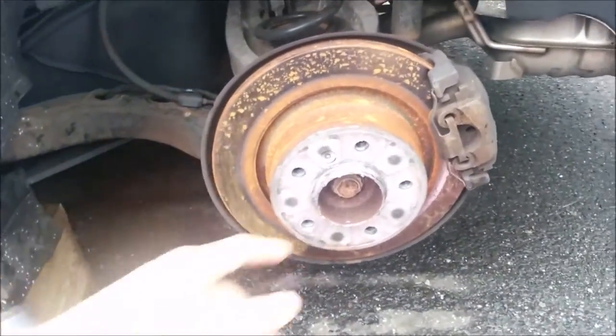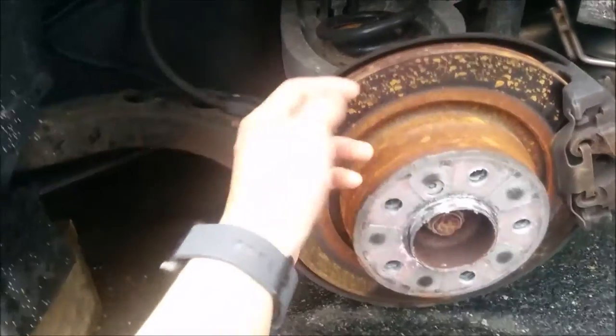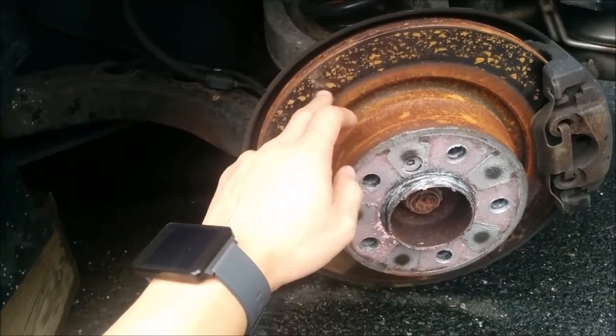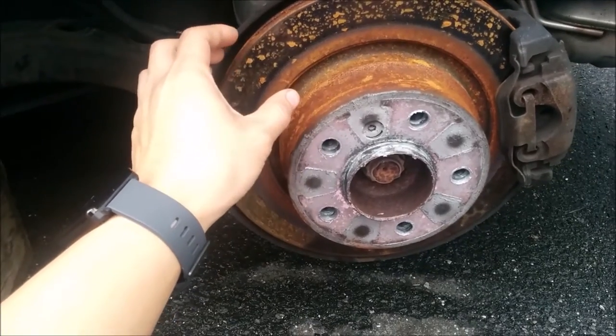Hey, what's up guys. Today I'm changing out the brake pads on the rear of my BMW Z4. It was just raining, so that's just surface rust right here.